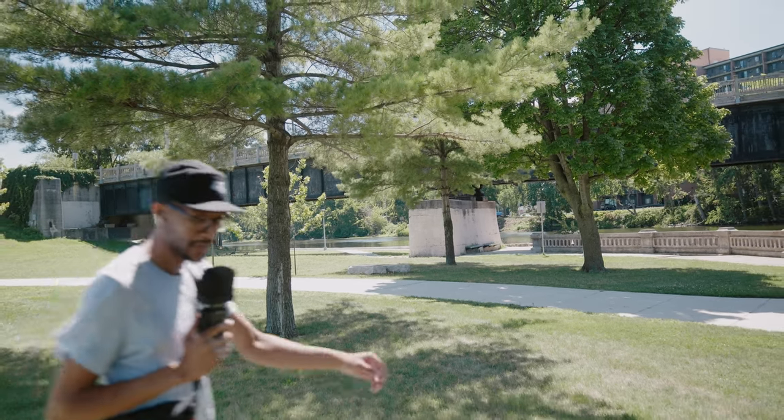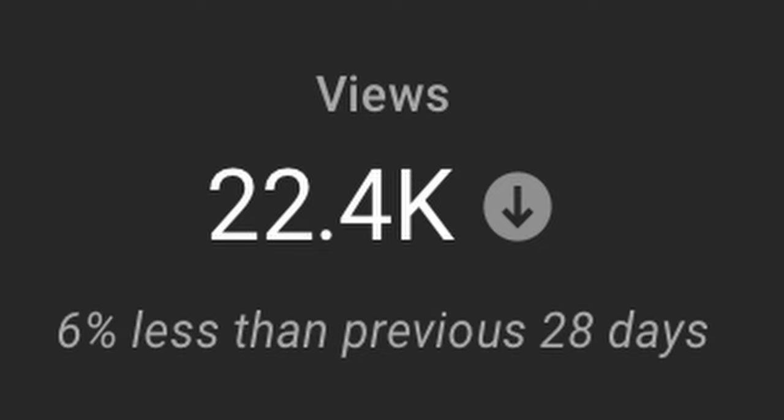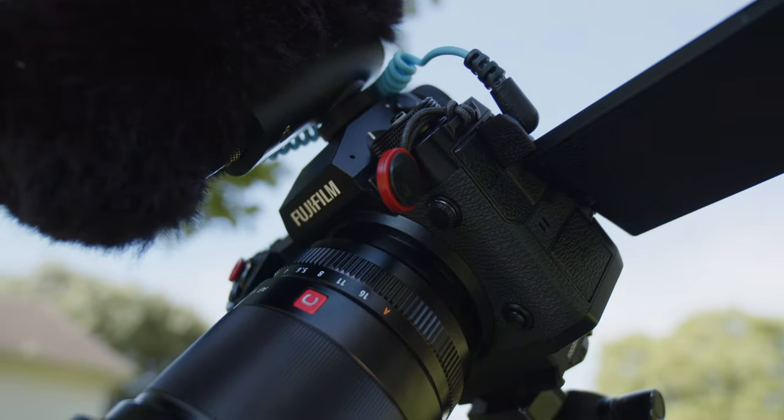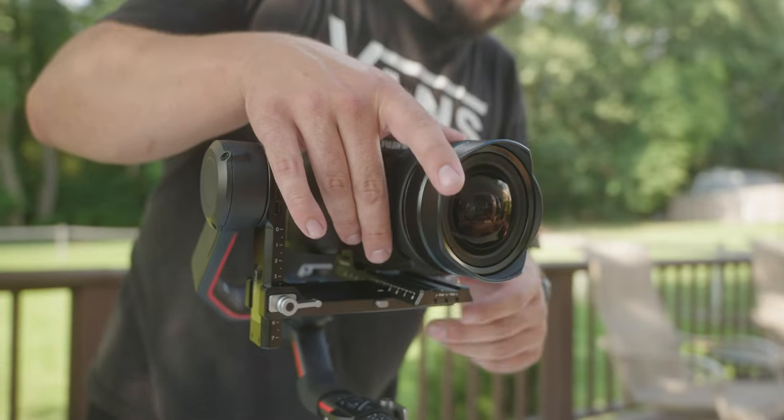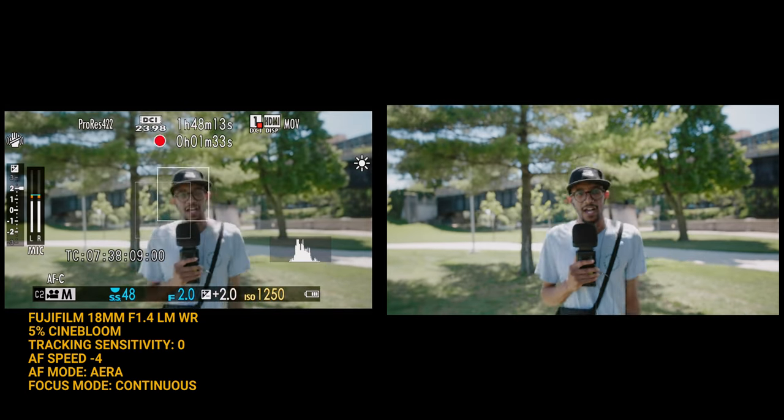Welcome back to the channel. I'm making this video simply because YouTube told me I wasn't working hard enough — but really this is just a slice of a much bigger video that I'm working on for the XH2S as a full review. Make sure to hit that subscribe button as well as the bell so you'll be notified when that video drops.